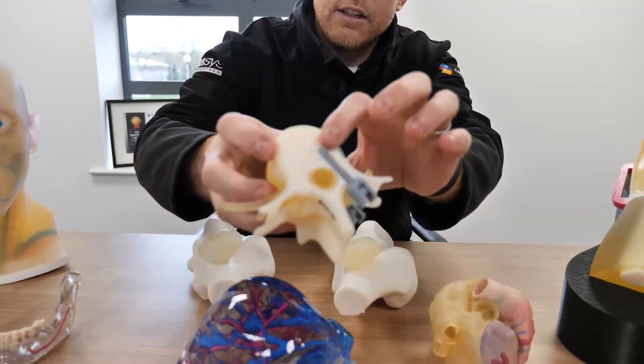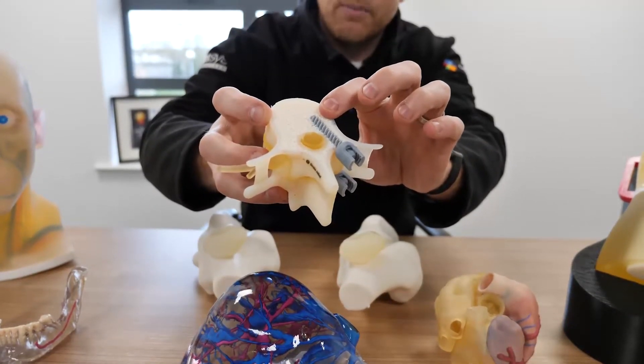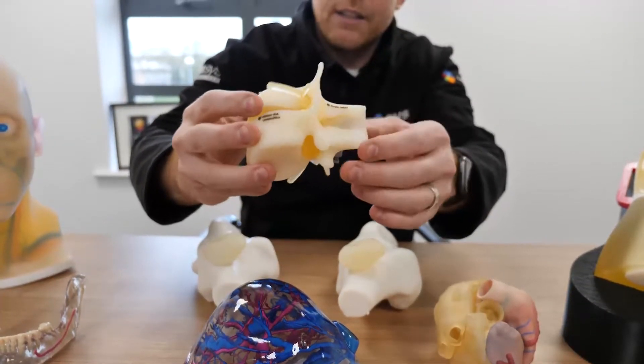You can see here we've created a structure called bone matrix, which gives you a very realistic feel of the actual internals of the bone structure itself. This is all proprietary to Stratasys, and using the GrabCAD software you can access this material structure.